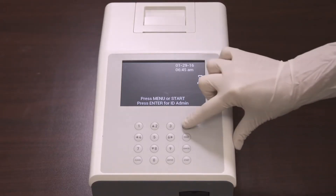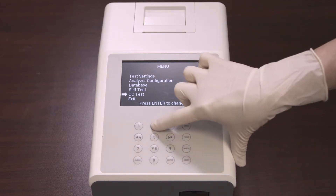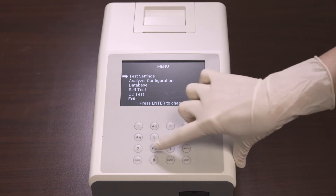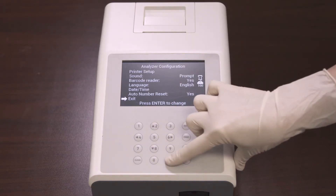Press Menu from the initial screen to access the test settings, analyzer configuration, and QC test. Use the up and down arrows on the keyboard to move along the menu. Press Enter to select an item on the menu. This is true for all menu screens.